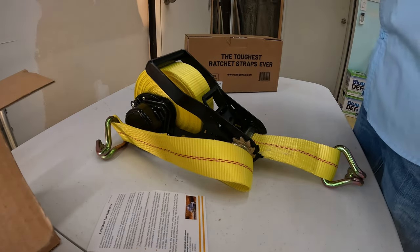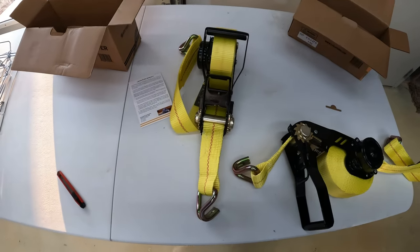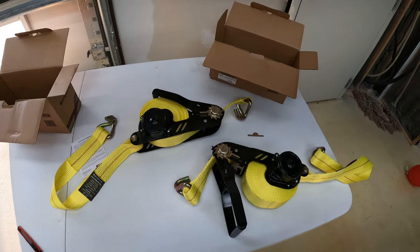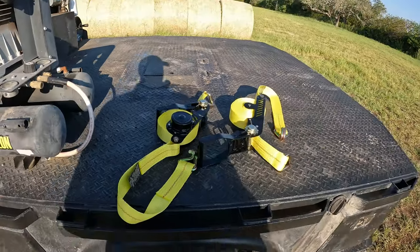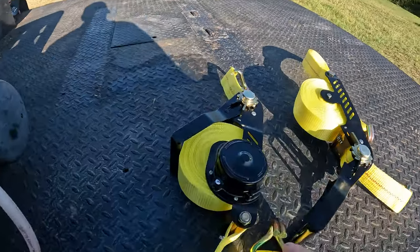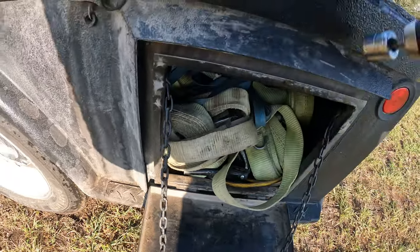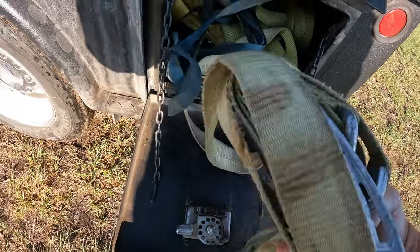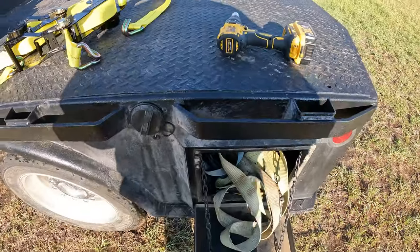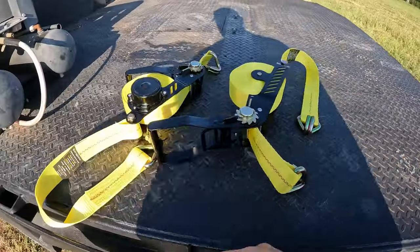This company sells multiple sizes of different straps that all ratchet like this one. I use these two-inch straps all the time to secure my hay when I'm delivering. I'm going to throw a couple of round bales on my truck and see how good these straps work. I've got two bales going out to a good customer of mine — she doesn't have the means to pick up her own hay, so I deliver to her all the time. Let me get the hay on the truck and then we'll test out the straps.